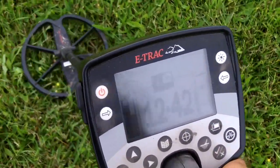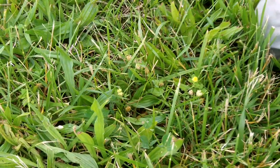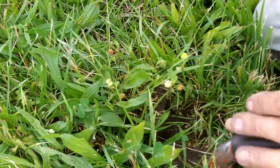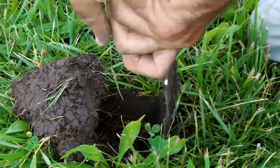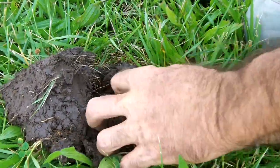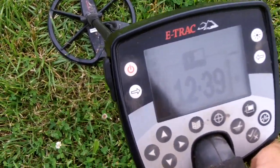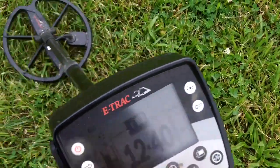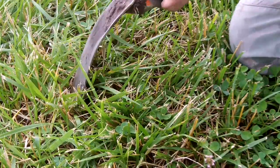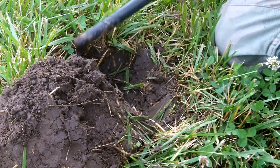Here's a high conductor, more in the screw cap zone though. It's real shallow — kind of more in the screw cap area than the coins. And there's the old screw cap. There's another high conductor, once again more like screw cap zone — reading 39, 40. This one has trash near it. When I pinpointed it, I pinpointed it off to the side. That's down there. Probably a screw cap.